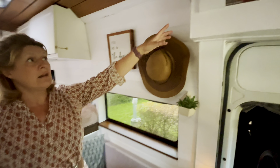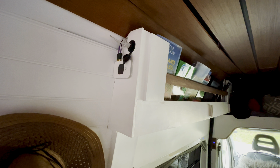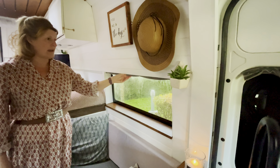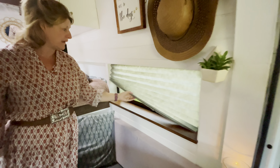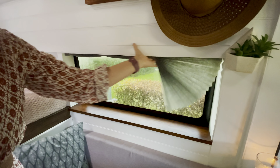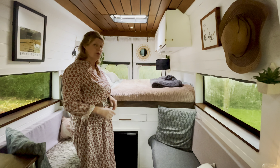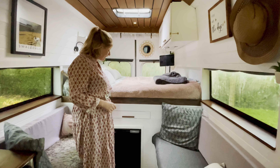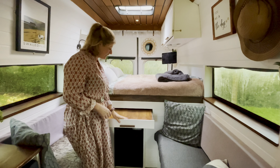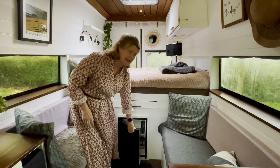On this side of our bench seat we have our toilet under the seat as well. Up here we have our 4G router enabling us to have Wi-Fi in the van, and we have two windows on either side with drop-down blinds fitted with magnets that go back up. This area also doubles up as our dining area and we have a pull-out table here, and we also have our fridge under here.